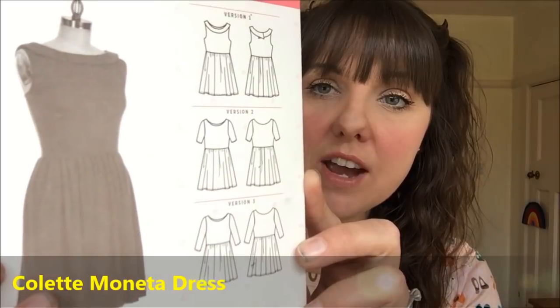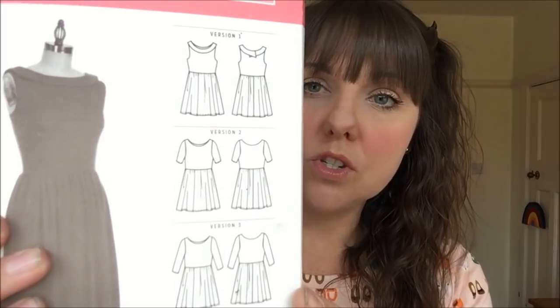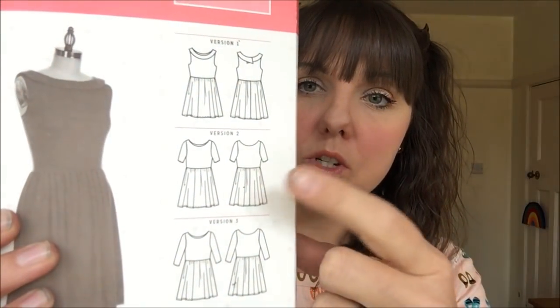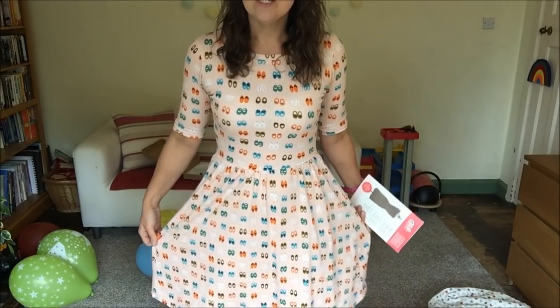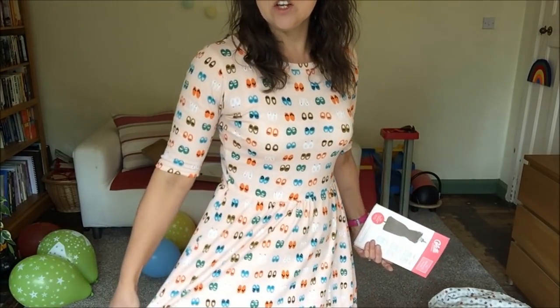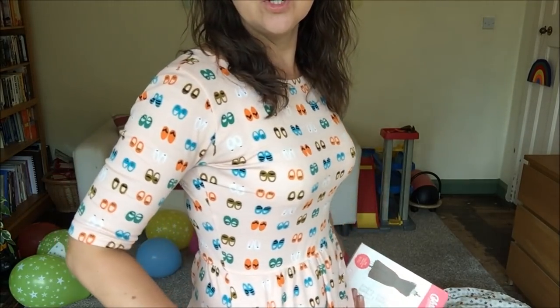We'll get started with what I'm wearing, which is the Colette Monetta dress — I'll quickly show you the pattern. It's a jersey dress suitable for beginner sewers with three different style options, and I've gone with this one here. I've used a lovely cotton jersey from Sojasale — a lovely weight, not too lightweight and not too thick.